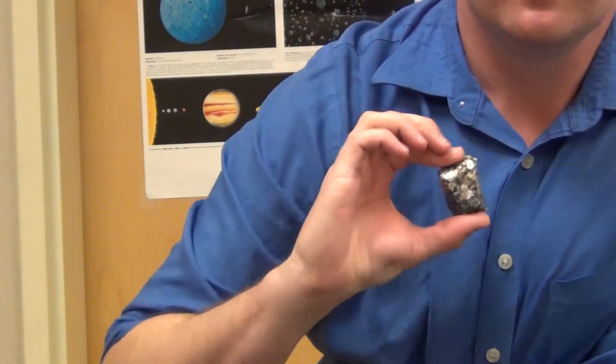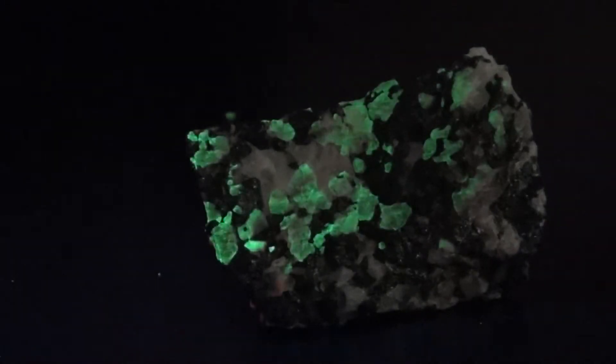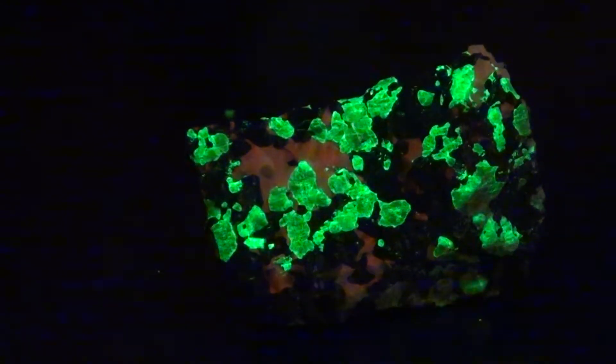This is an explanation of how to use the rock willemite (W-I-L-L-E-M-I-T-E). When you look at it, it just looks like an ordinary igneous rock, but it has some special properties, most of which are visible only in the dark and in ultraviolet light. Here I have a dual-source ultraviolet light which can produce long and short wave UV. You can see that the rock glows under these conditions. I get a different result from the long wave UV, which is like a black light, than from the short wave UV. The short wave is more spectacular, no question about it.